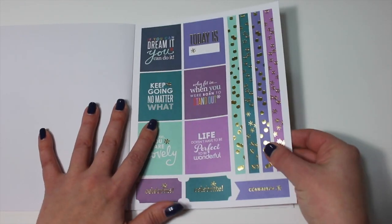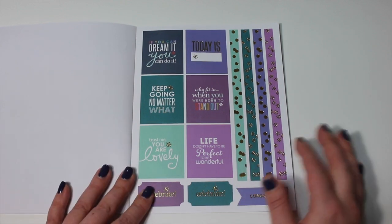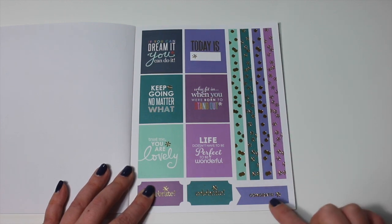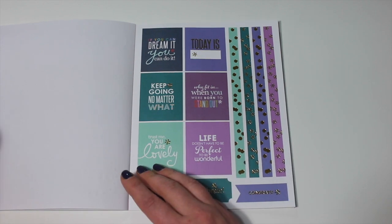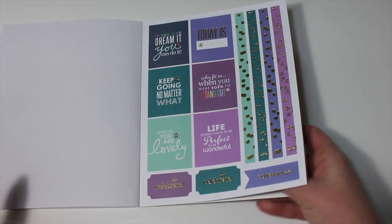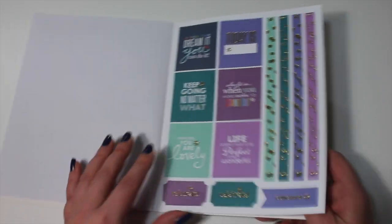The last sticker sheets — I believe there are 10 sheets in here — have some more full box stickers, washi strips, and more congrats and celebrate stickers, just like the first page but in a different color palette. This is just so pretty. I'm so glad that I picked this up and I'll probably be checking her page regularly to find more fun stickers as well.